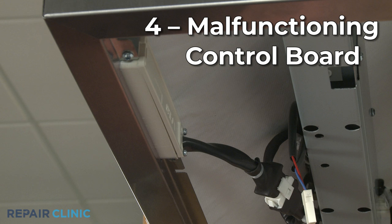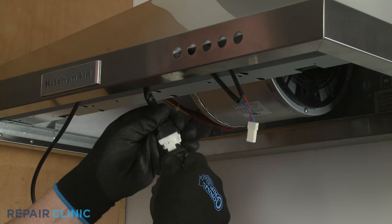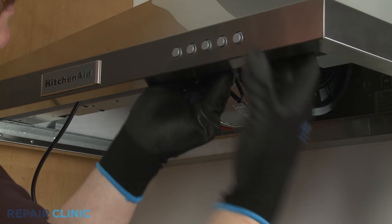Although it is not a common problem, the control board may be malfunctioning. You should inspect and test the other components first to ensure they're working properly before replacing the control board.